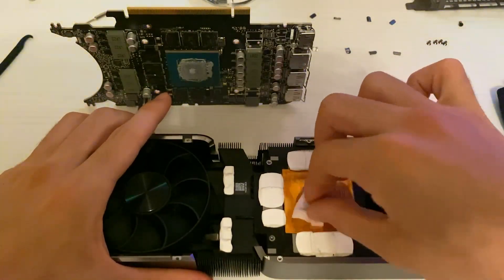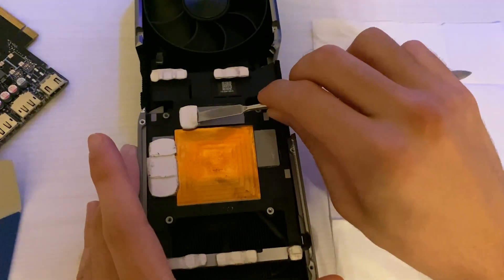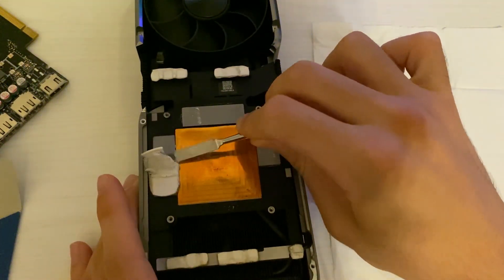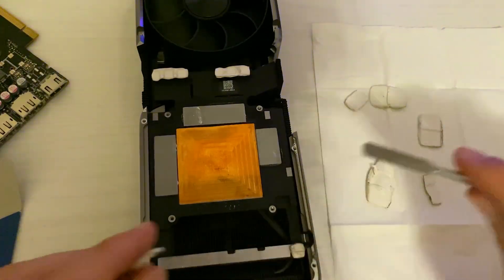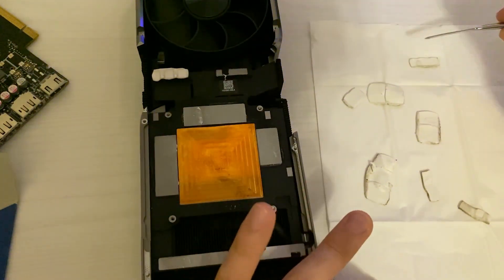Especially if you're running a 3070 Ti or higher, these cards run with GDDR6X VRAM, and GDDR6X runs a lot hotter than regular GDDR6. So you need to replace those pads. If you have a Zotac card which has overheating issues, you should be doing that even if the card is new.